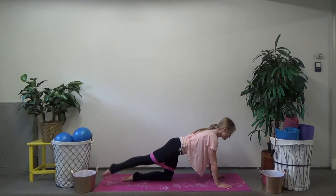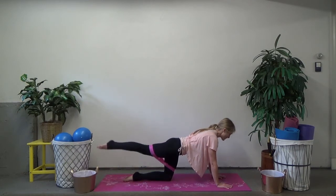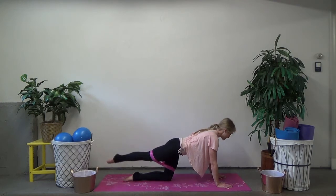Here we go — lower, lift, now cross behind to the opposite shoulder, tap down, lift up. Lower, lift, cross, tap behind, lift up. As you cross behind, you want to make sure you're keeping your hips stable and not allowing them to shift from side to side — even if you have to take a smaller range of motion. Last one, hold it center.